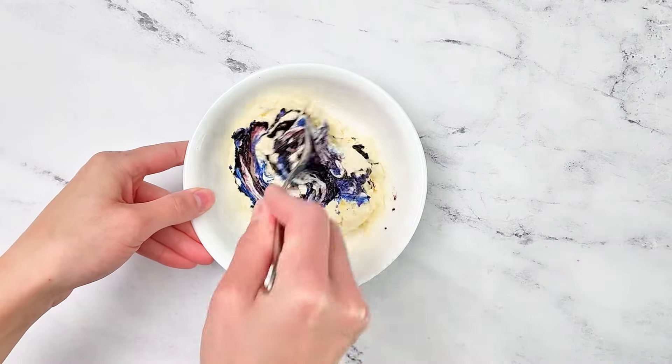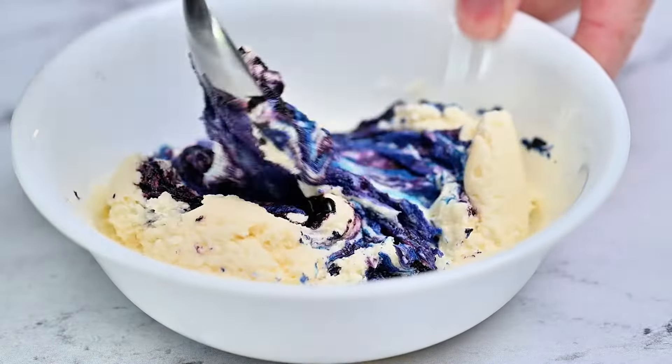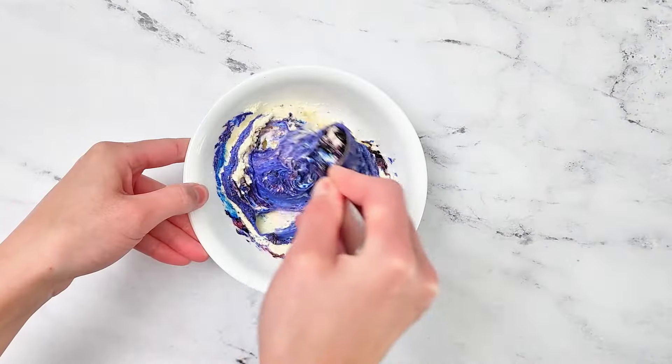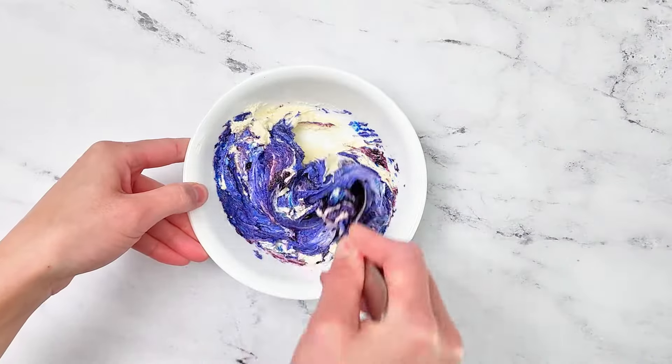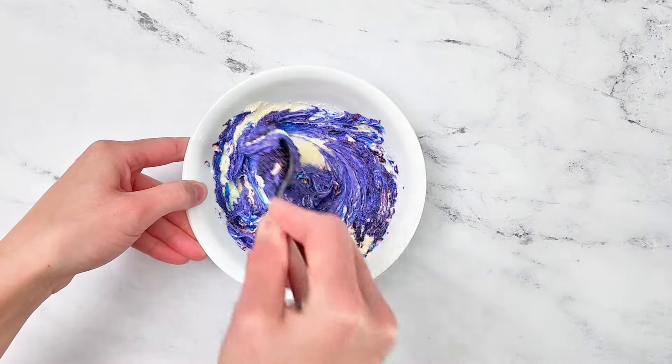I found that using fuchsia and blue gel food coloring was the quickest and easiest way of creating a beautiful purple frosting. I love using the AmeriColor brand since you do not need to use the whole bottle and it will create vibrant shades of color.